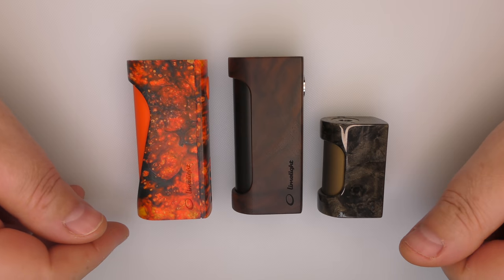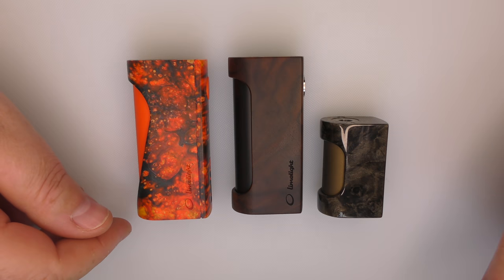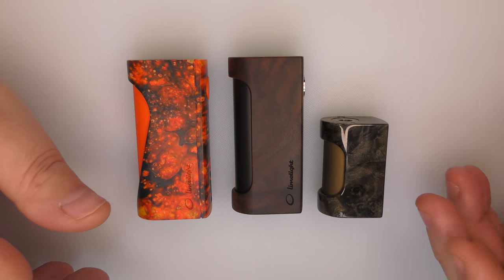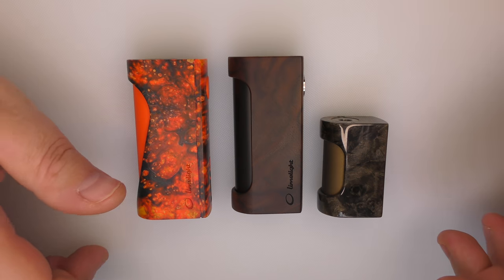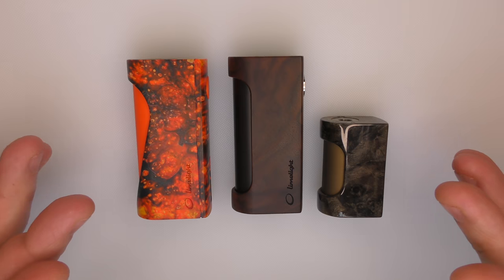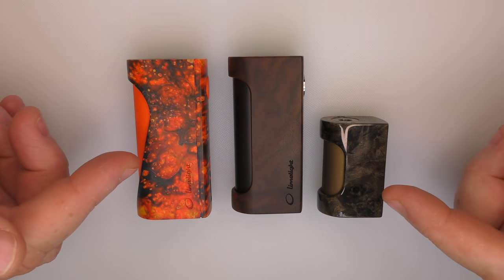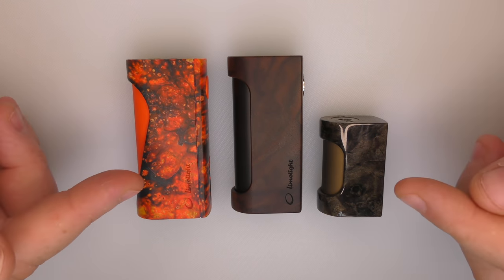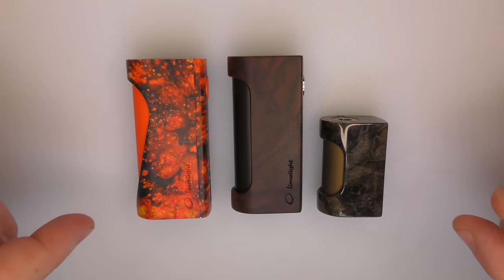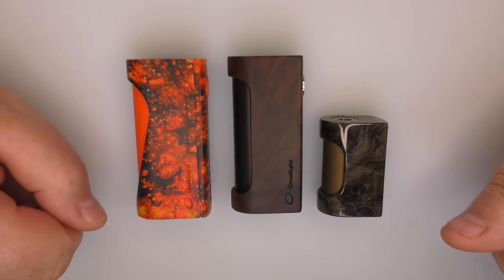Hi guys, Todd here. Today we're going to be looking at some Limelight gear, most of which I've shown you before, and to be fair most of you already know about this, but I thought it would be a nice little show-and-tell. The only thing missing is the Limelight Freehand M - I should have that next week, but I thought I'd show you this anyway.